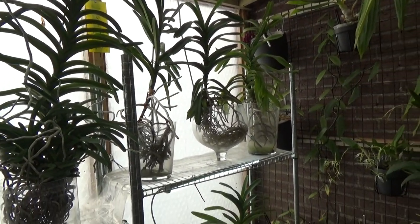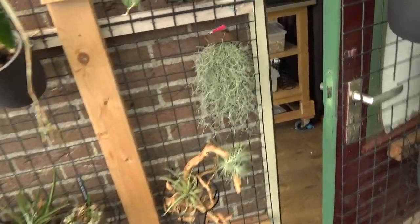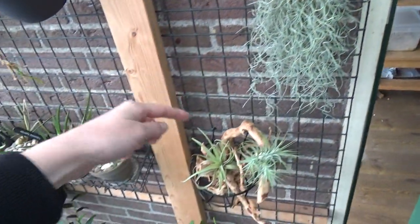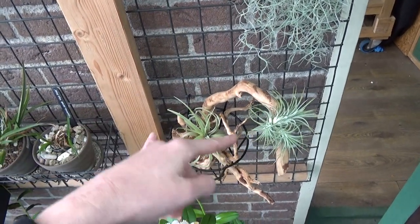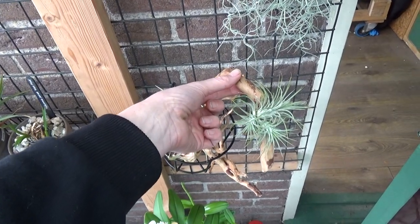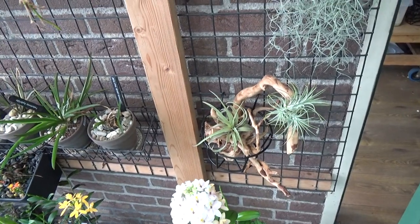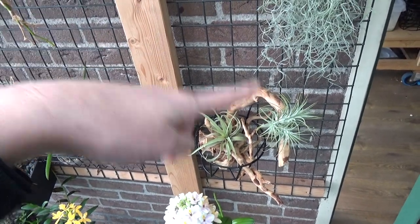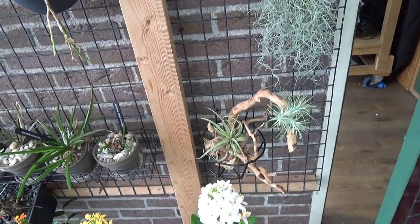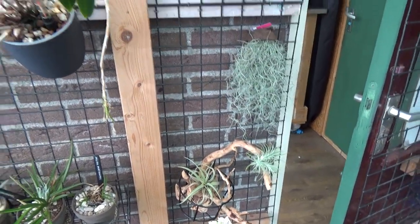I did buy some new plants. I bought myself some Spanish moss because I like it, and I bought this piece of wood. I already had the air plants but I mounted them on this wood — this was actually an idea of my niece, who is also a very good friend. I'm going to copy it because it looks beautiful, just some nice things to look at in between the orchids.